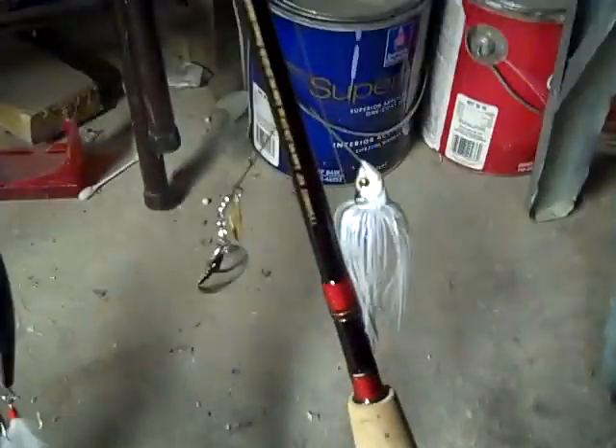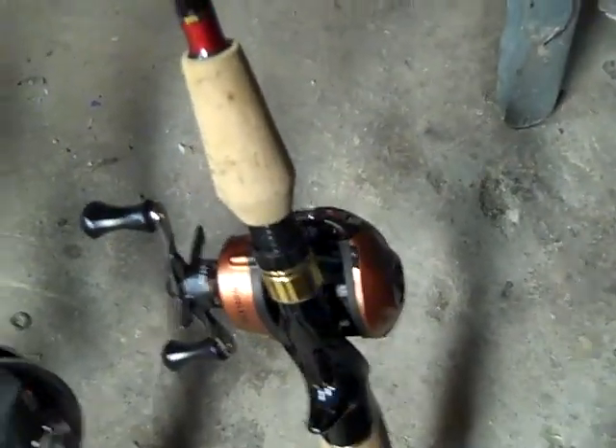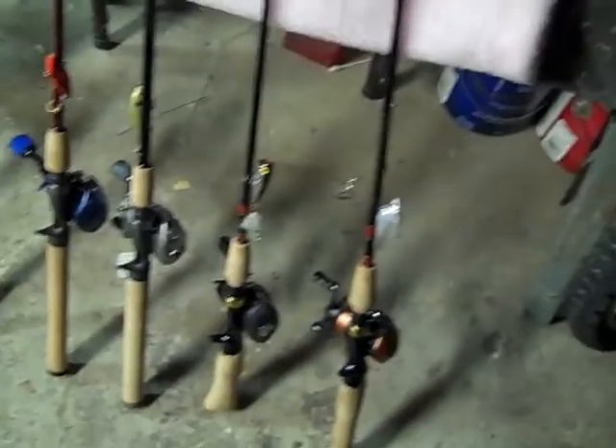This is another Tourney Special, 6 foot 6 medium heavy. This is my spinnerbait rod and I have the Mega Cast reel on there. I really want to replace that reel because it is terrible — only 4 bearings and doesn't cast very well at all. I really want to get a Daiwa Zillion reel for that. I like the Zillion reels.